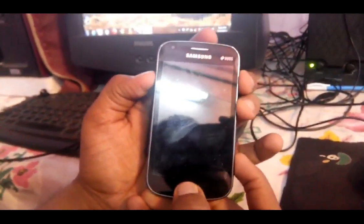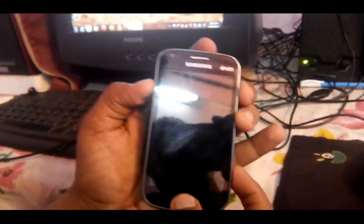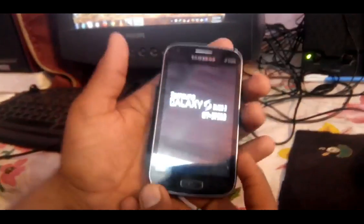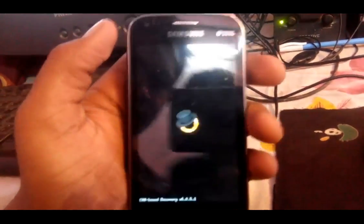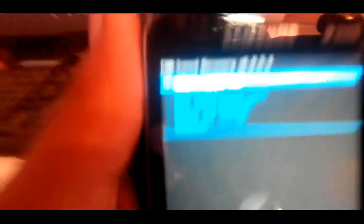We are going to press the power button, home button, and volume up button all together. You will get a red symbol here. So now I am getting this — fine.